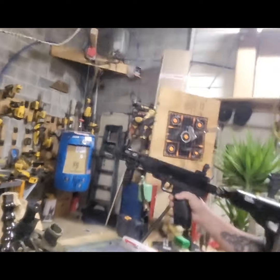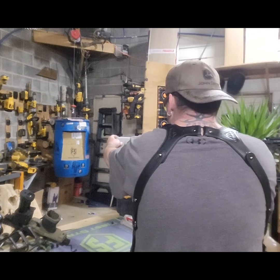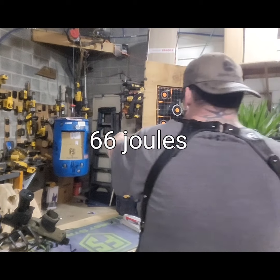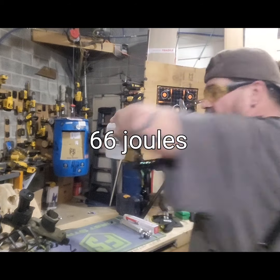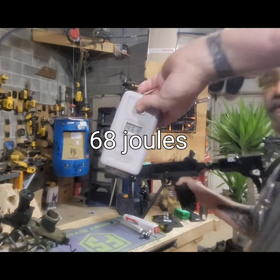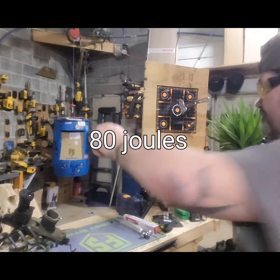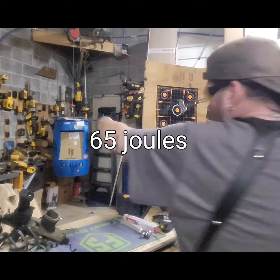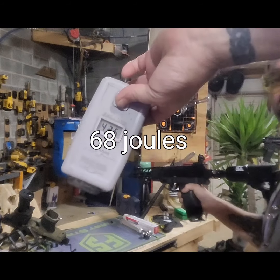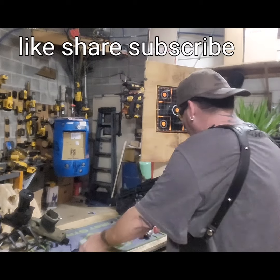Alright, get some numbers. Here we go. First shot: 422. 430. 464. 420. 430. 426. 426 — that's the last one. That's loud.